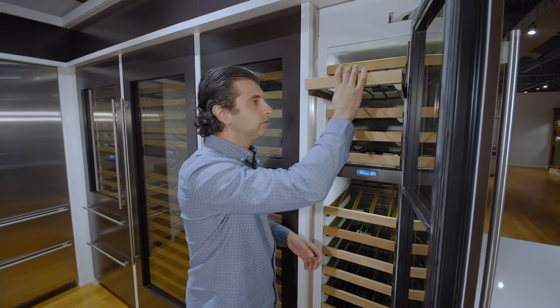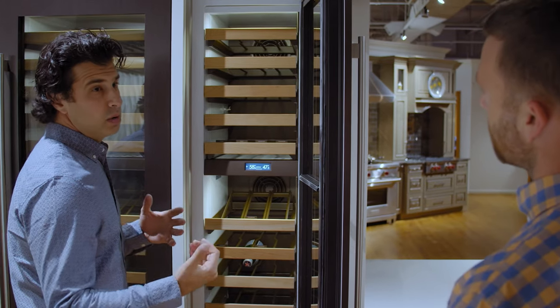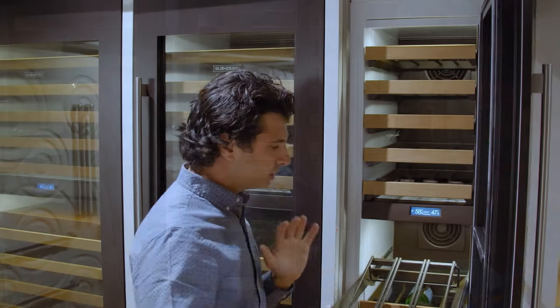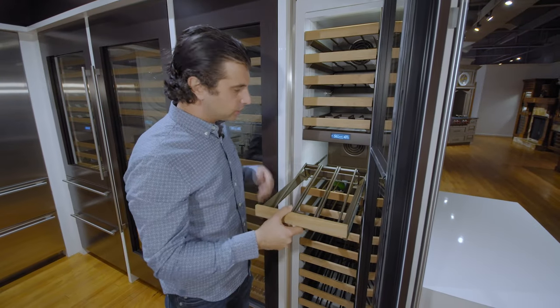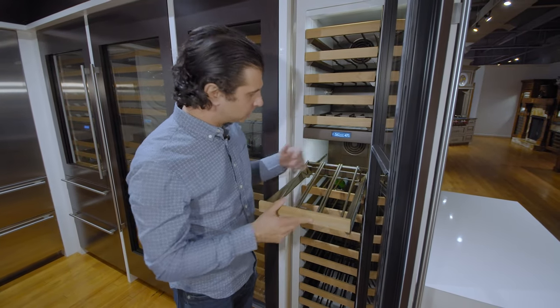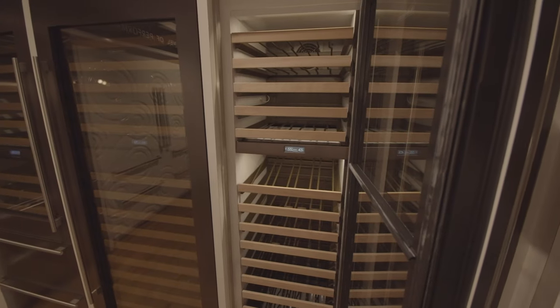All the racks are going to be full-extension smooth gliding, so you can put up to four bottles per shelf. In the lower area, you do have one showcase rack — so if you have a prize bottle of wine, you can display it on the upper rack and leave the lights on so everyone can see your bottle of wine.